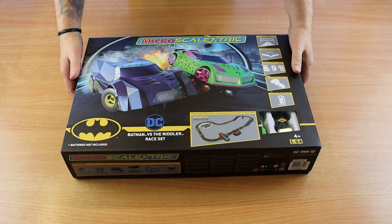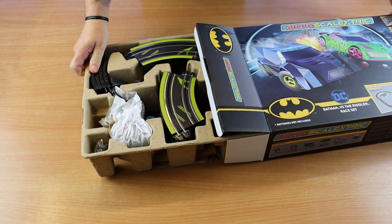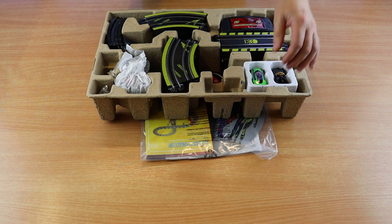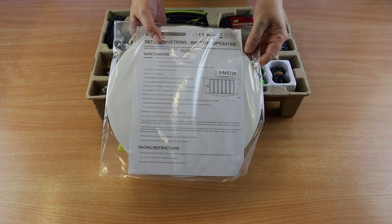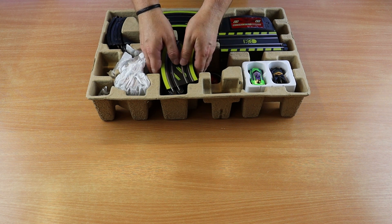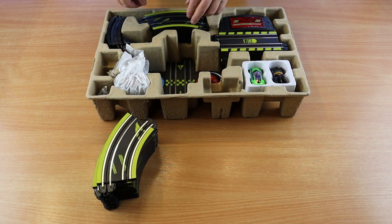Let's get into the box opening. Unlike the Back to the Future versus Knight Rider set which just flipped open, on this one you pull everything out from the side, which I managed in one go. Taking all the pieces out, you can see there's quite a bit of track — different versions with bends, stunt ramps, and everything else. And look at that — a nice reveal underneath: there's the graphic I mentioned earlier and the instructions.